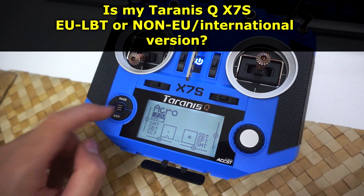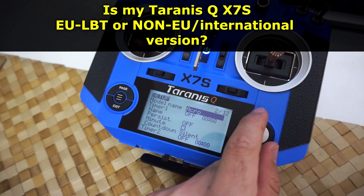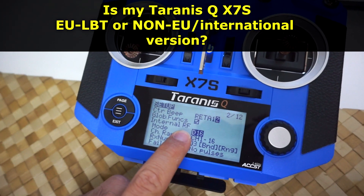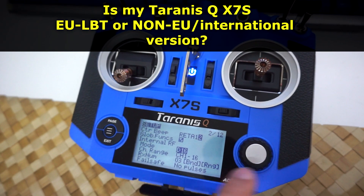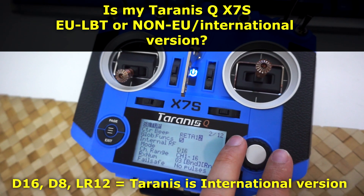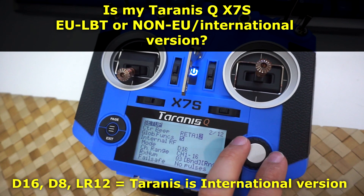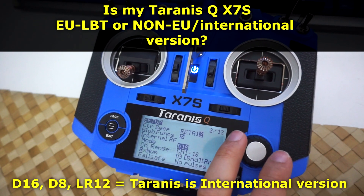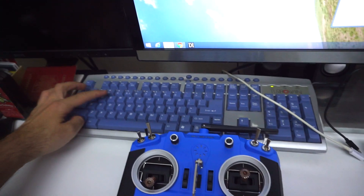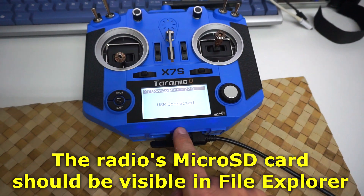Short press the middle button, go to the second page out of 12, and find internal radio frequency mode D16. Enter that one. If you have three versions - D16, D8, and LR12 - then you have the international version. If you have only two, then you have the European version.